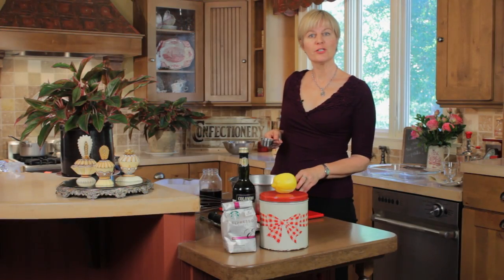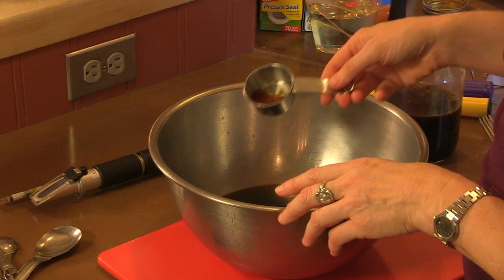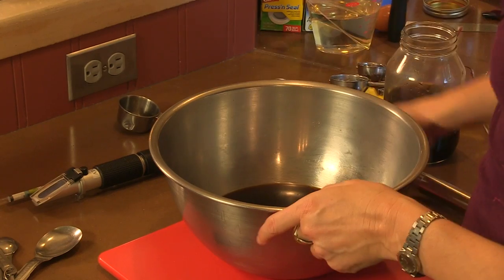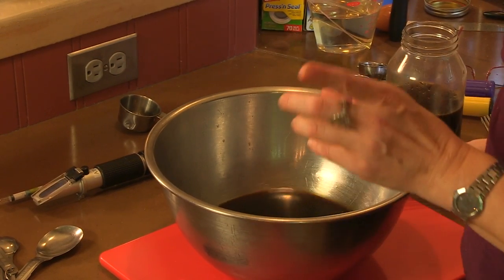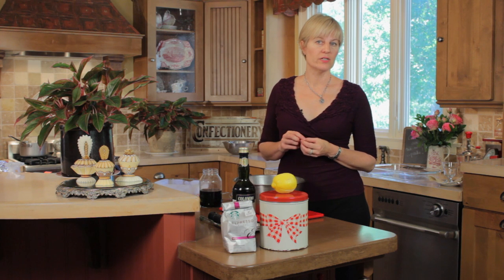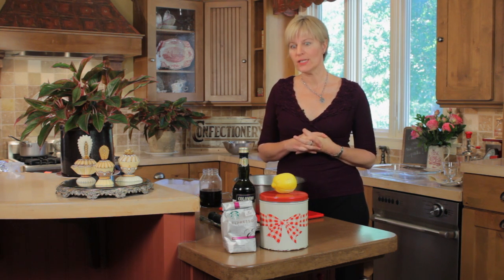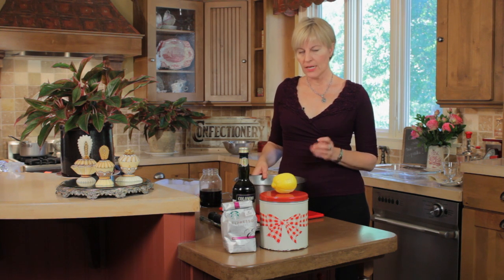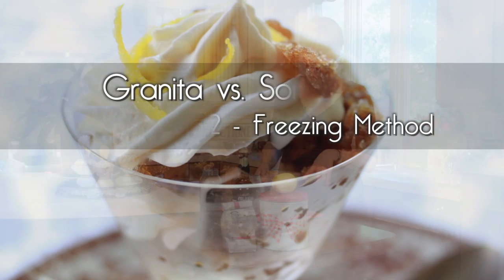My mixture is cooled down and strained, and I don't want to forget the marsala — that's another classic tiramisu ingredient, and this is a lean and light variation of that. I'm mixing in one tablespoon of marsala. Mind you, alcohol will inhibit the freezing of a granita or sorbet, so if you add too much it won't freeze. This happens to be a nice amount that adds a little bit of flavor, nuttiness, and sweetness — it's a sweet marsala — without inhibiting the freezing.